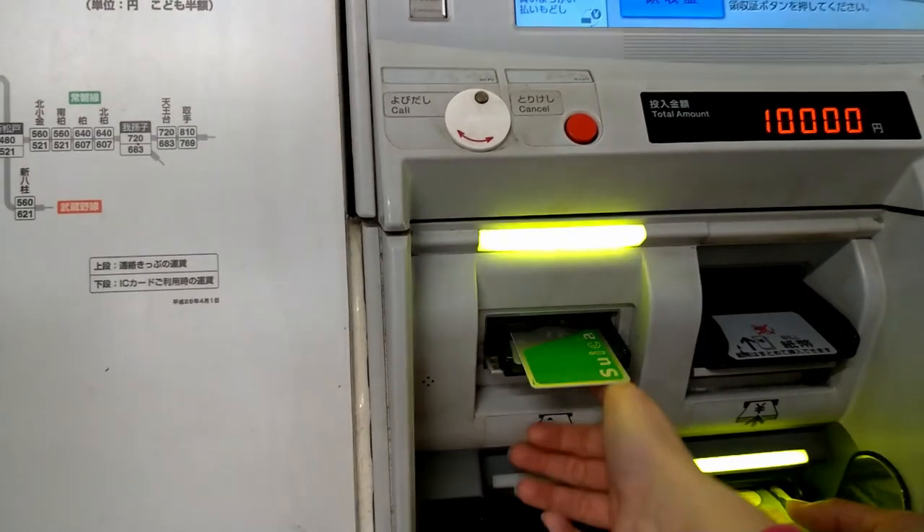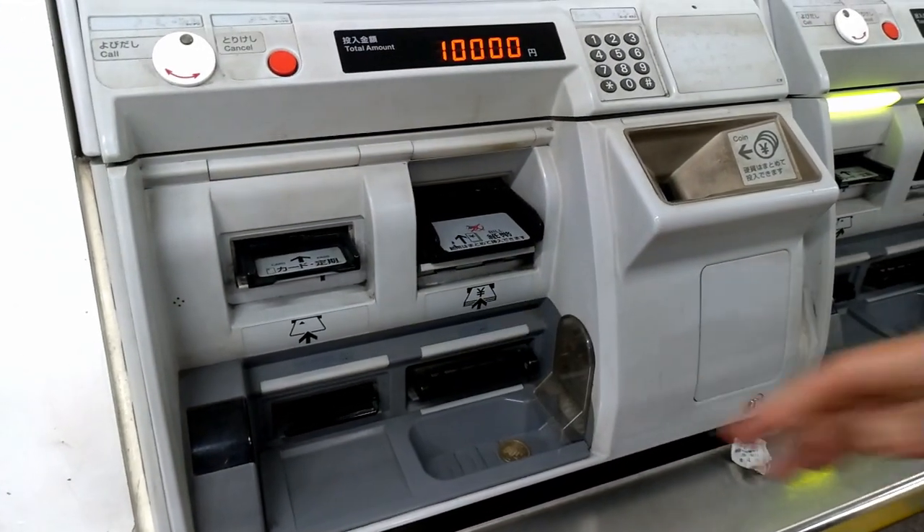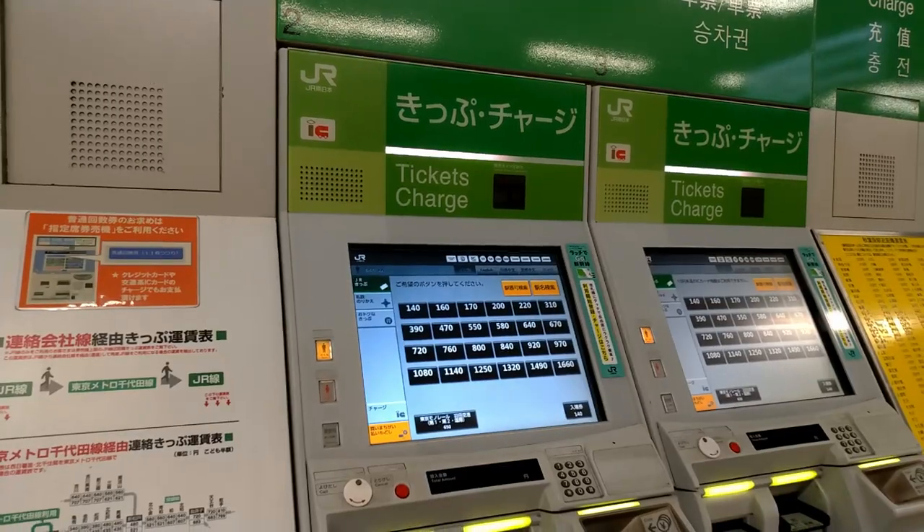You get the Suica back, and here it gives you the rest as coins and bills.